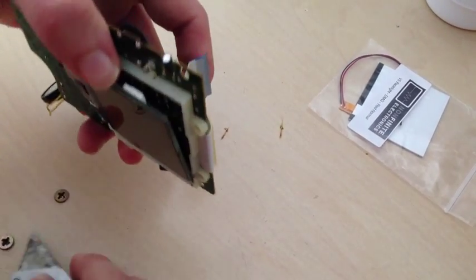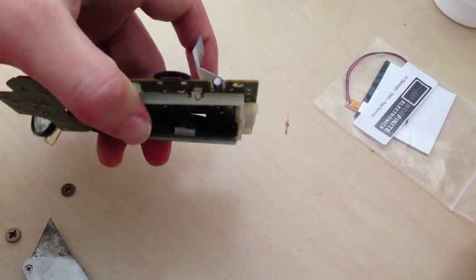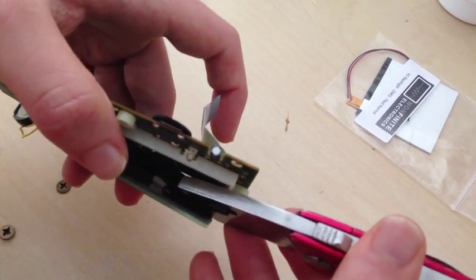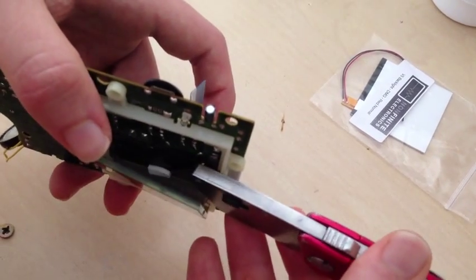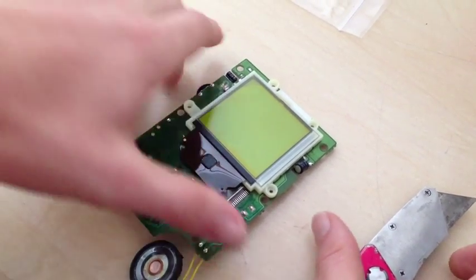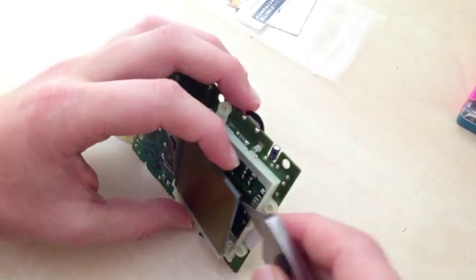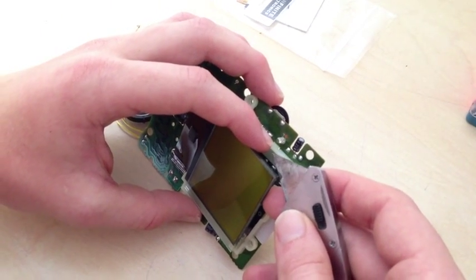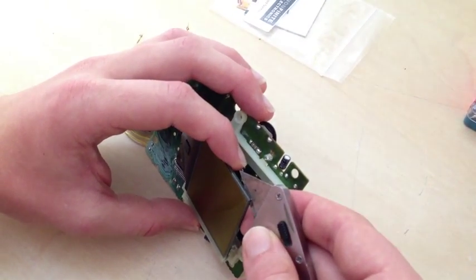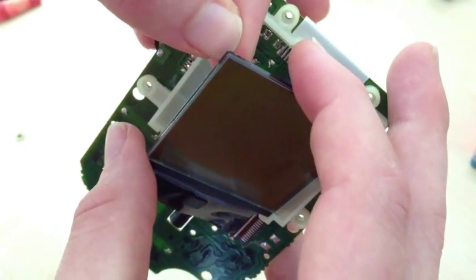There we go. We're going to remove the two foam pieces behind the screen. Now, the next part is the most tricky part, but with patience it's not that hard. We're going to lift up our screen and with our razor blade, we're going to cut the polarized film from the back. Slide in your razor blade and peel back the back two layers of the screen. Once we have it started, we can grab and peel it back by hand.